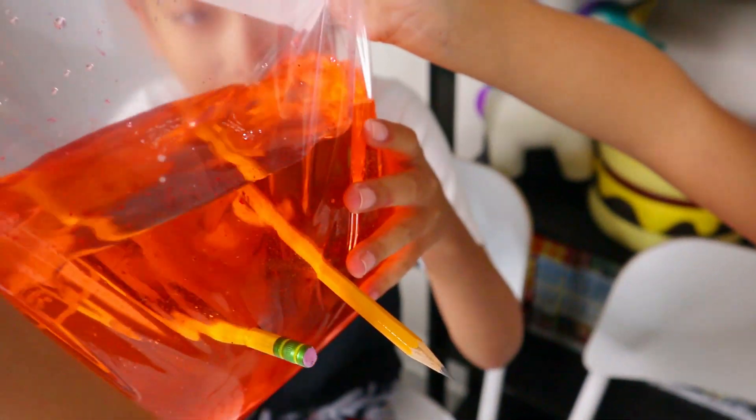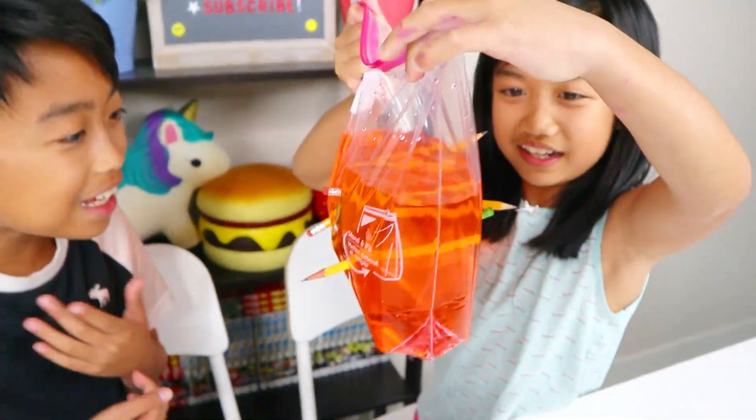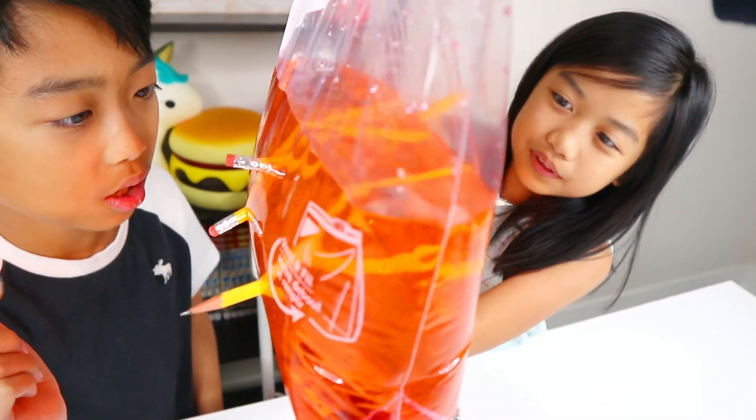Not a single drop has leaked. I'm going to stick it upward this time. Guys, look at that. It kind of looks like jello. How is it not leaking? I thought it would leak. That is so cool, guys.